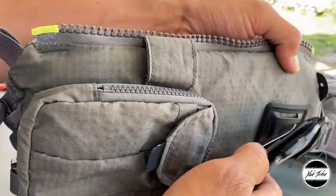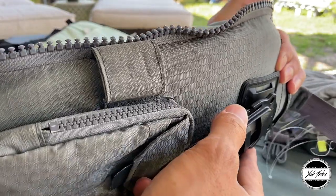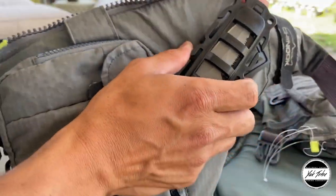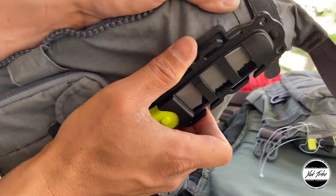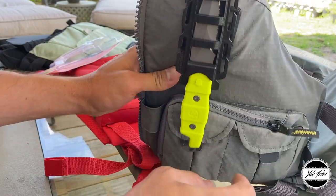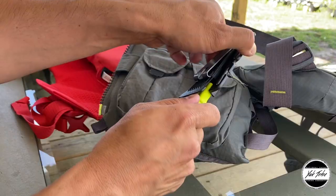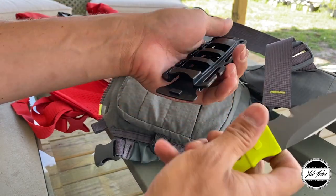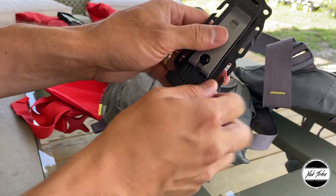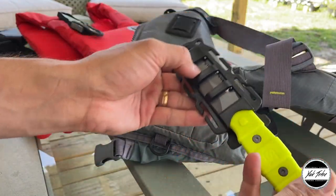Let's get it on the PFD and see how it goes. Sliding it onto the webbing takes a bit of effort. There we go — it's on there. It actually doesn't look too bad. It looks kind of nice on there. I'm sure it'll cut fine — we're not doing cutting tests, just getting a feel for it. The plastic seems a little cheap but I think it'll hold up fine.